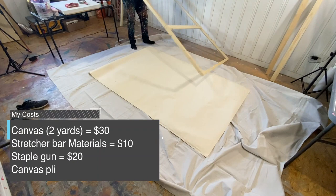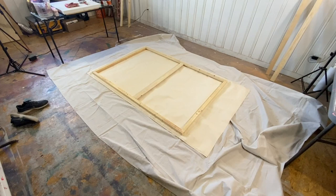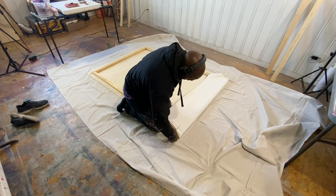The first thing I did was just lay that tarp down so I don't get the actual canvas dirty. You want to make sure you have a clean surface. Because it's so big, I just used the floor. After that, lay down your canvas face down so that the stretcher bars are laying on the back of it.